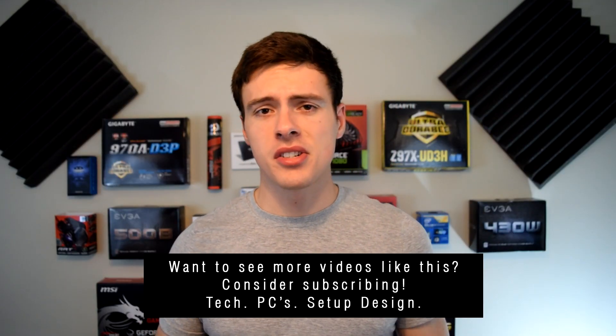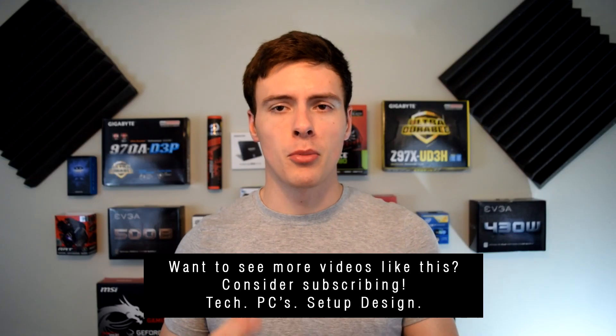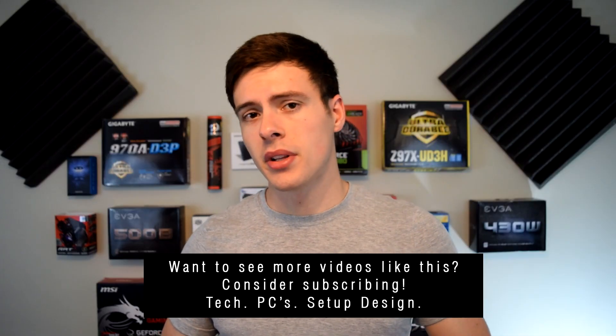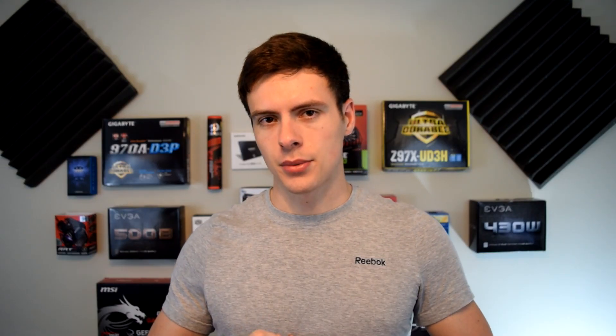Let me know if there are any other size compatibility issues you're considering that I haven't covered, and I'll do my best to answer. If you have questions about building a PC, I might just make a video about it — drop it in the comments below and I'll be happy to help. I hope you guys enjoyed the video and found it helpful. Thank you for watching, and I'll catch you guys in the next one.